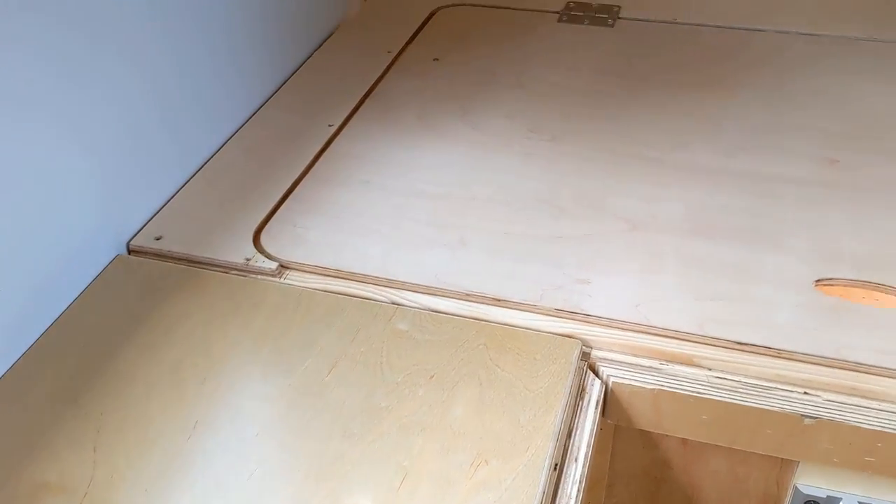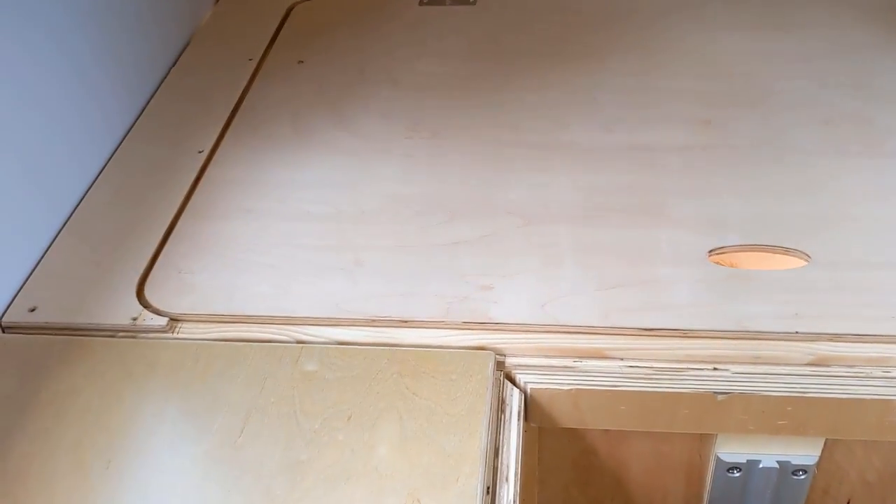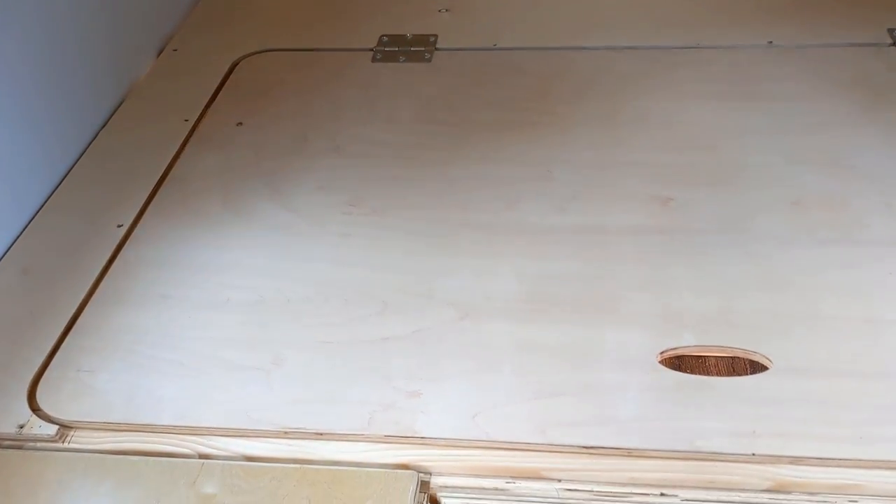A really quick interjection here. This is a clever idea, something that I think people should probably use more often, although it's really annoying for people like me trying to make a modification of my camper. Check this out. So when they installed this panel, they assembled it ahead of time and then brought it in the camper and dropped it in place.